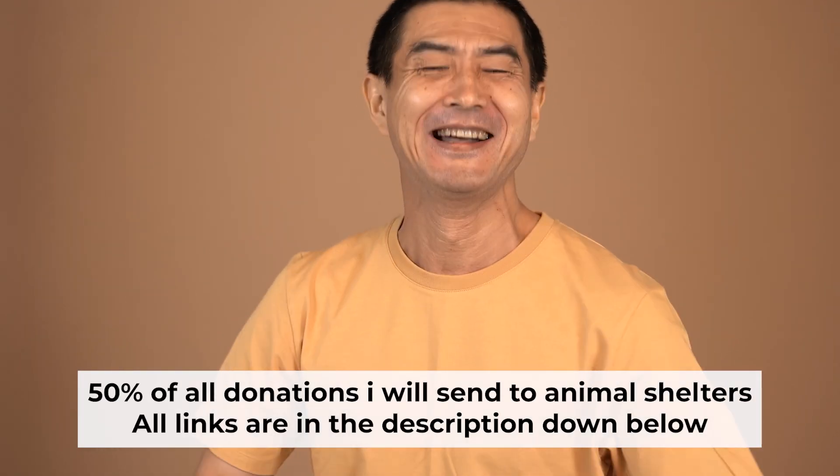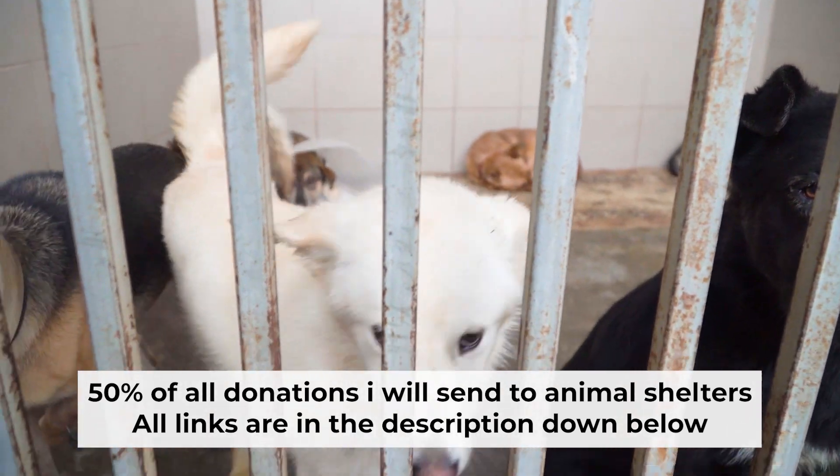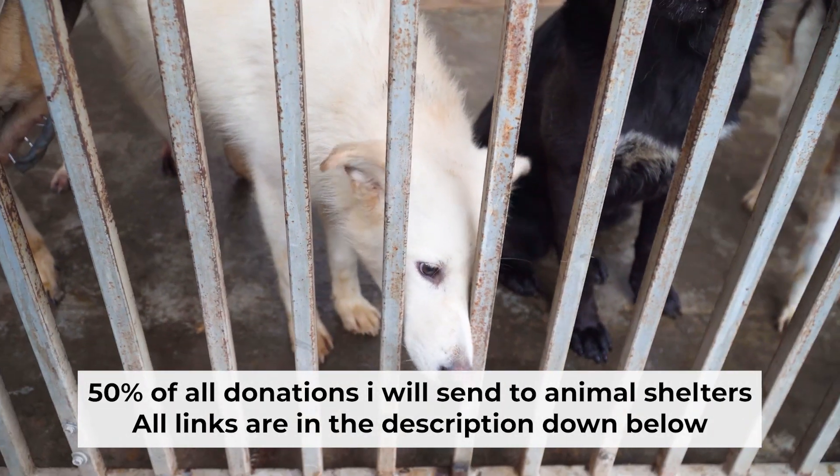That's all. If my video was useful, please support my work — I send half of all donations to animal shelters. All the details are in the description below.